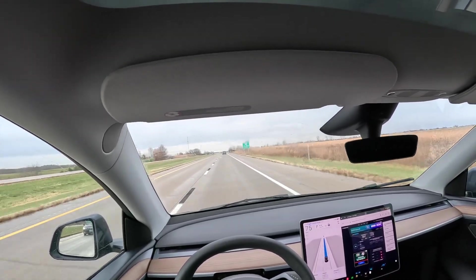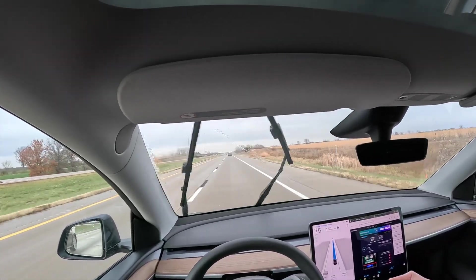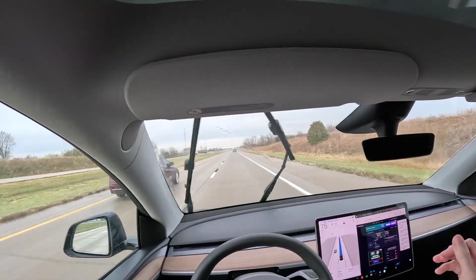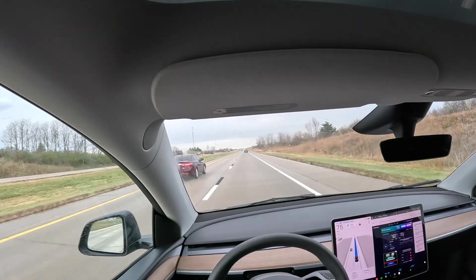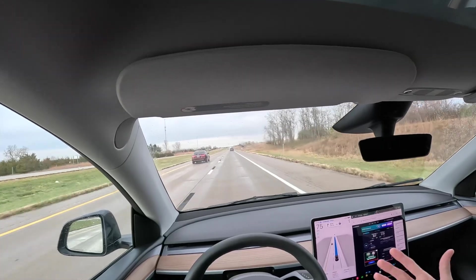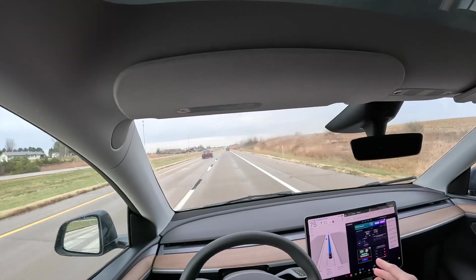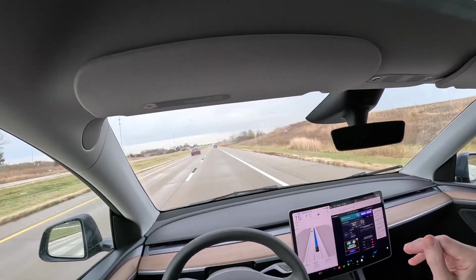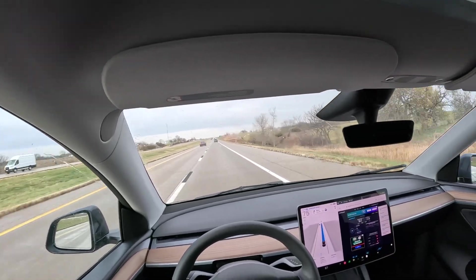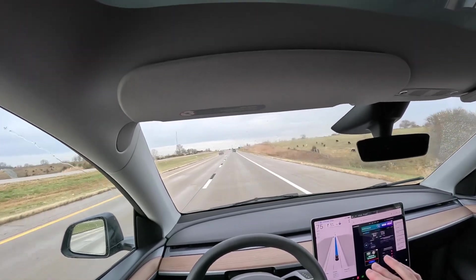So far the driving tests make it pretty clear: Starlink Mini in motion under a glass roof is capable of really great speeds — more than you'd ever need for in-motion use. Stationary we saw around 150 megabits per second, but almost every single test at highway speeds has been around 50 megabits per second down and 10 to 20 megabits per second up. Latency has pretty much always been around 40 to 50 milliseconds. I'm extremely impressed with how this is performing.